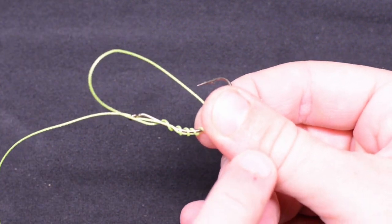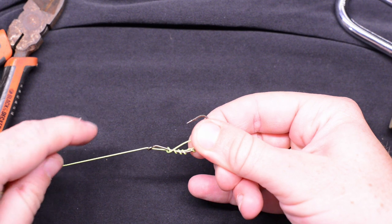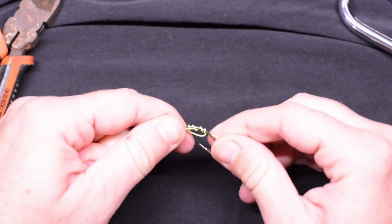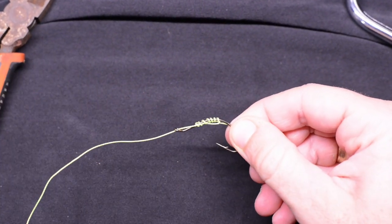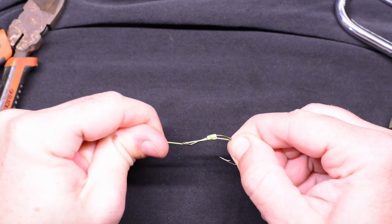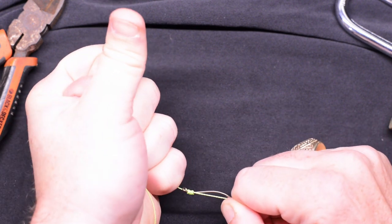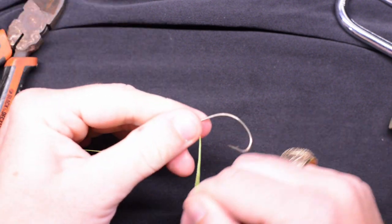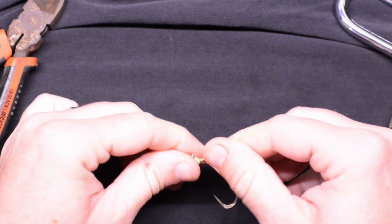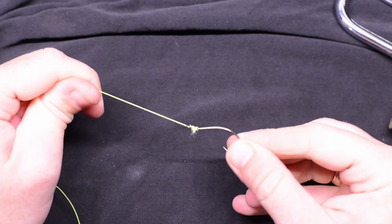Now go ahead and pull — hold on to your tag end over here and go ahead and start to pull on your main line. When you do that, you'll see that the snell starts to form, and this is where you actually want to go ahead and wet it. Go ahead and start pulling tight, and now pull your main line until it pulls down to the eyelet, just like that. Go ahead and cut off that tag end, and there you go.